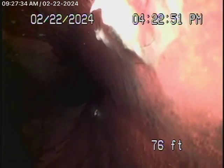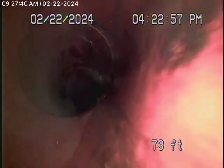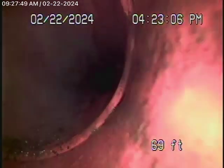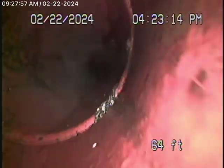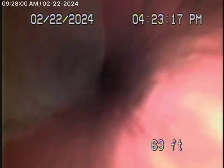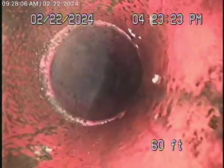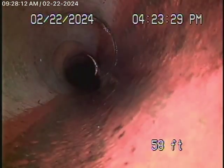Looks like it's in pretty fair condition. We always recommend never flushing tampons, baby wipes, or paper towels. There's a little bit of mortar at the joints. Very minor surface cracks are what you're going to find in a clay pipe, but in my opinion it's still in pretty fair condition. It comes onto the property and changes to a 4-inch clay pipe as it runs through the front yard.